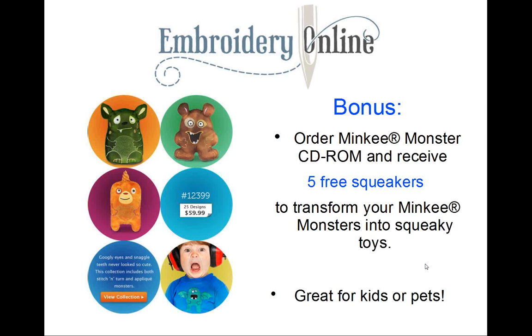Embroidery Online has a bonus for you: if you order these 25 designs on the CD-ROM, you'll receive five free squeakers that will transform your minky monster into a squeaky toy. They're great for kids and for pets, so take advantage of this offer while it lasts. The design number is 12399.